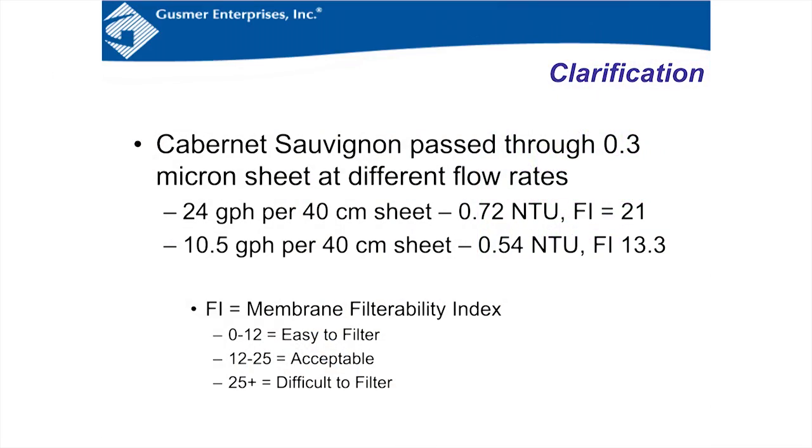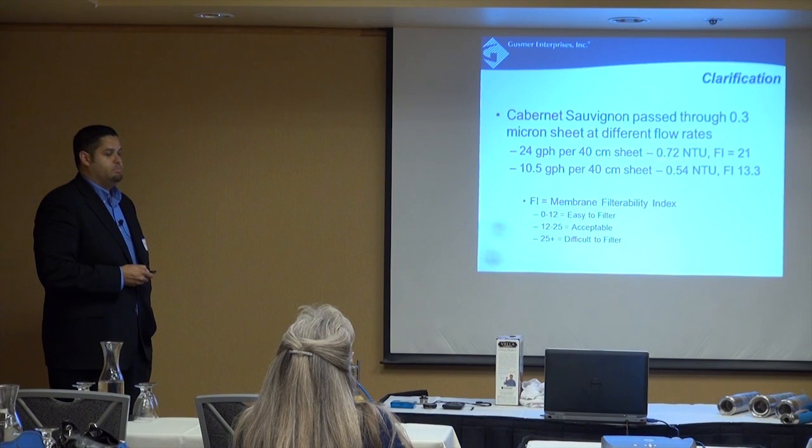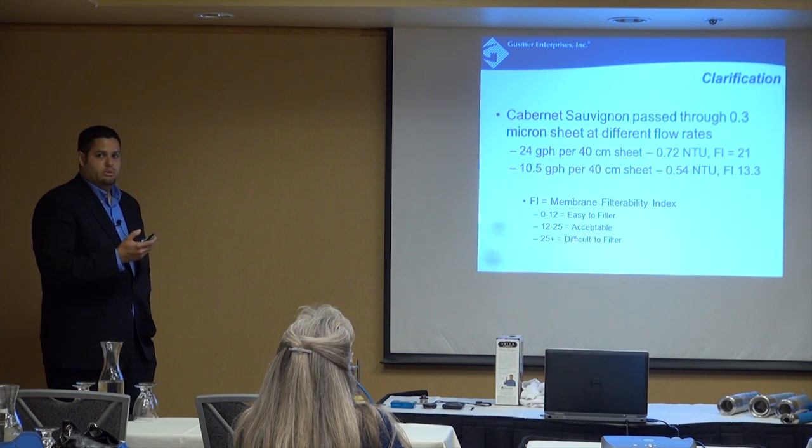Here's a case study of a Cab put through a .3 micron pad at two different flow rates: 24 gallons per hour per 40x40 sheet (fast) and 10.5 gallons per hour (slow). NTU is a turbidity measurement of clarity — lower is clearer. At the fast speed they got .72 NTU; at the slow speed, .54. These are actually fairly similar — with the naked eye, both would look really clear.